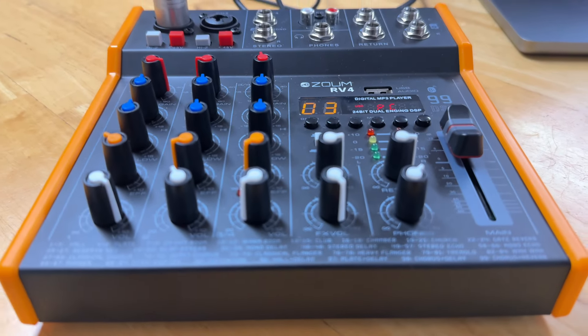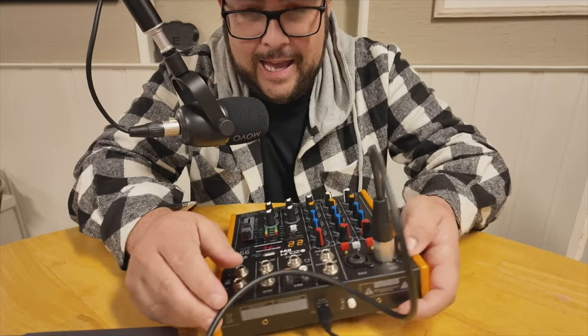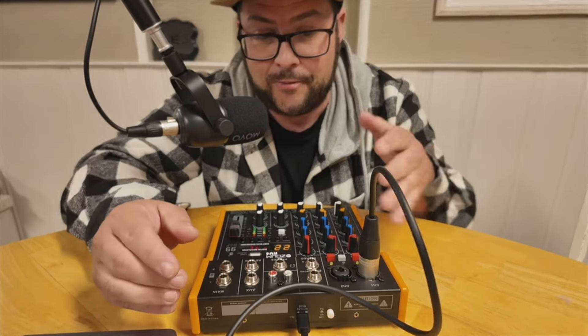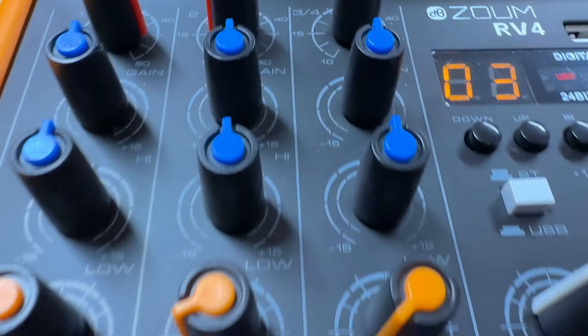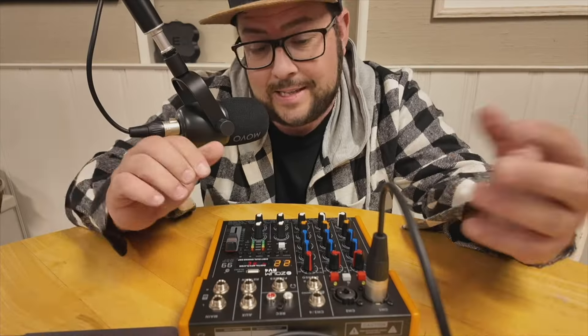This is the Zoom Mixer — a portable mixer with really cool colors. This is what it sounds like, by the way; this whole narration is from the microphone plugged into it. It's great because you can plug it into your computer and use it as an audio interface. You have multiple channels, Bluetooth, and built-in effects.